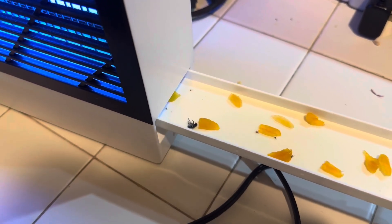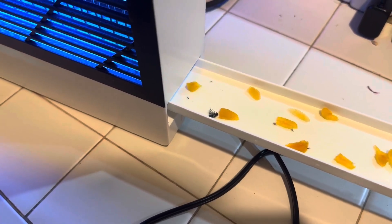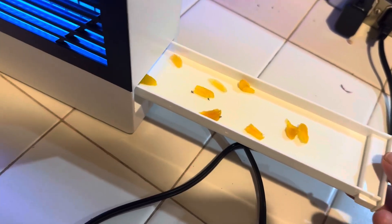One little tip is that I have put dried apricots in here, which attracts the insects even more. You guys can do the same thing as well — it helps.